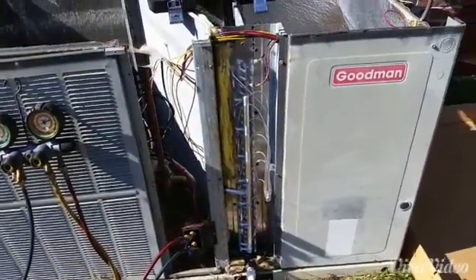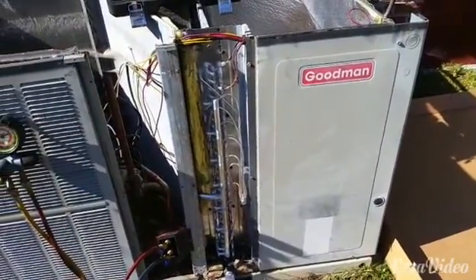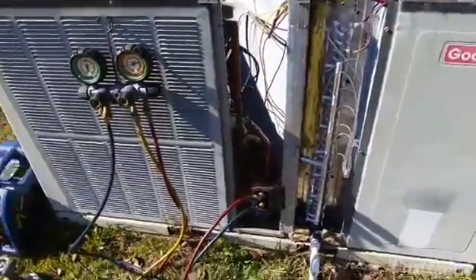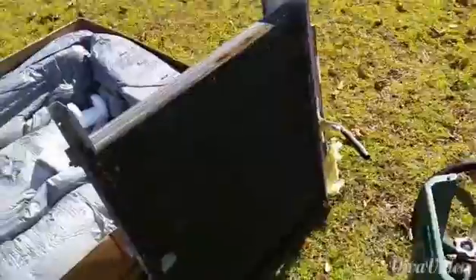I am standing in front of a nice Dyke Manitrolman unit and I just put in a new aluminum evaporator. The old one was leaking badly.